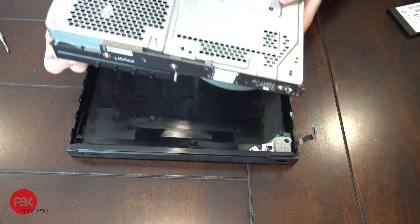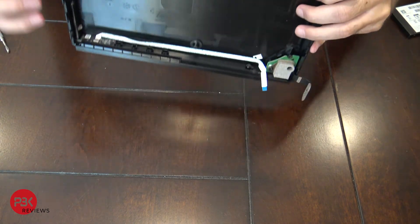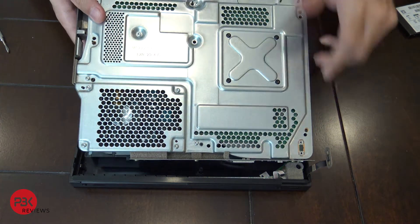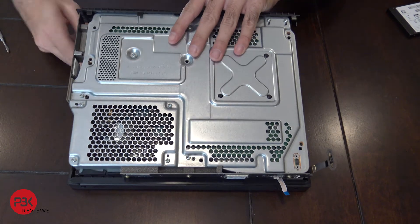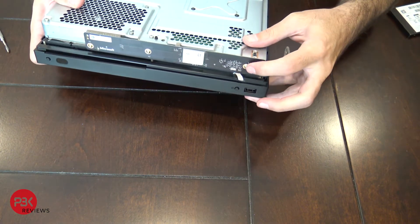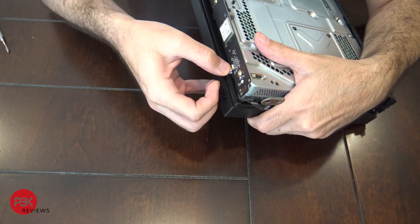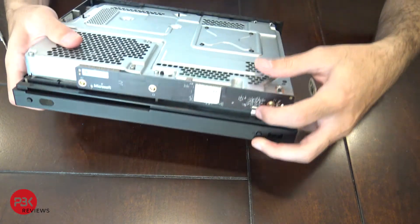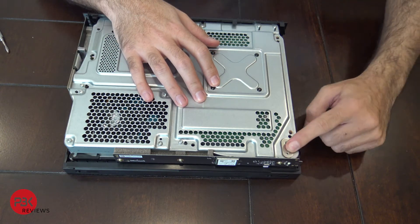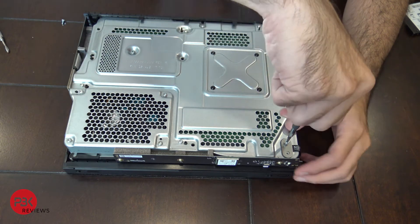Take the whole assembly and slide the front end in first. Make sure these black tabs go into those black tabs on the inside. Once you've got that in, connect this cable back onto the wi-fi module and push down the tab to lock it in place. Then connect this cable back on top. Take the two short flat T9 screws and tighten this cable down in place.